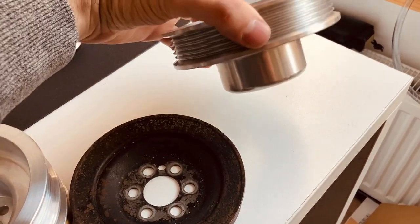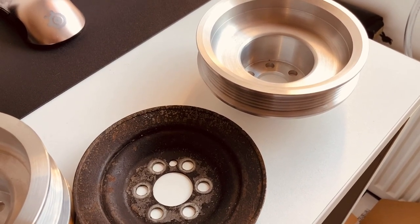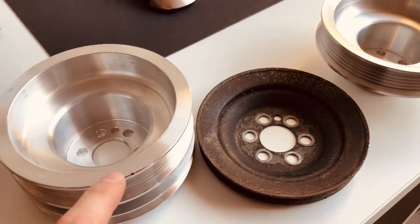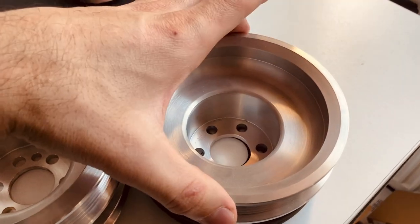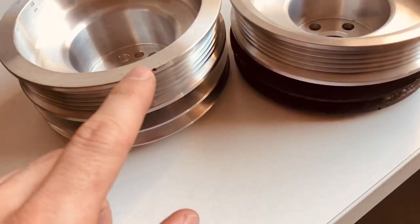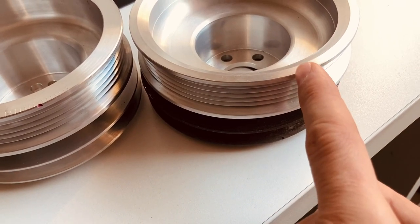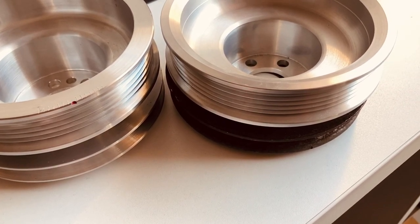Because I have some remaining stock of the old-style pulleys, two of the new kits will get those instead. I will mark them with the degree markings. You'll have to put it on top of the original pulley and align the notch on the supercharger pulley with the notch on the original accessory pulley, then use the markings to adjust your timing.